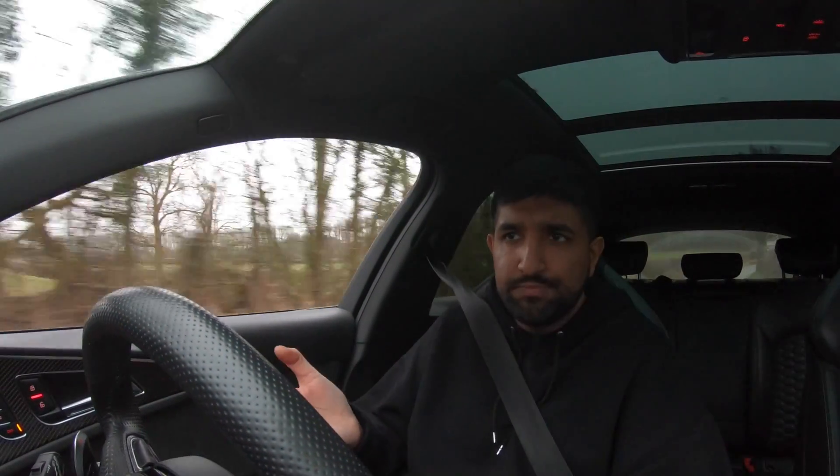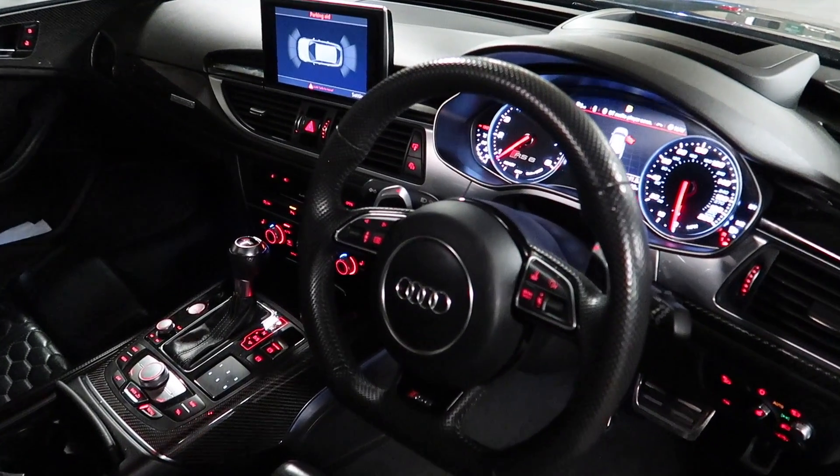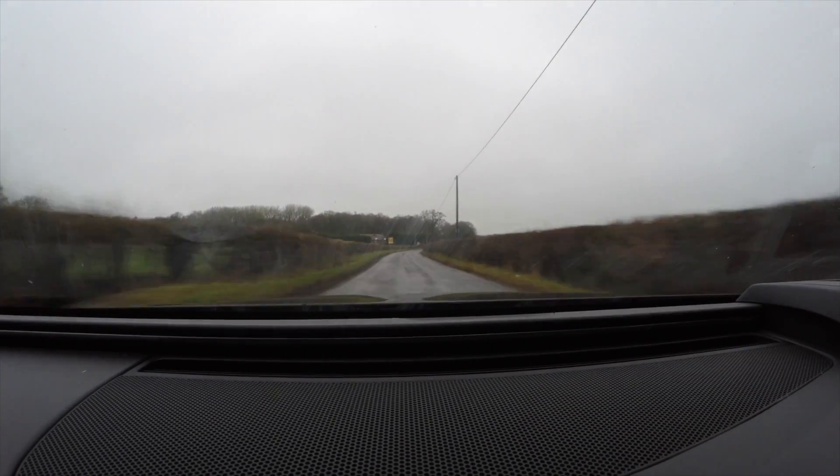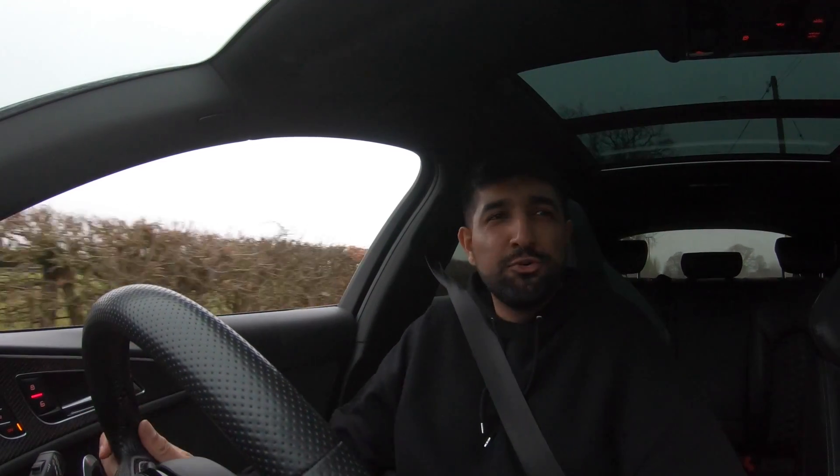If you want something that does everything at a certain price level — because this is genuine supercar performance — you've got all the practicality, the looks, the sound, and the tech is still perfectly fine even in 2019. Okay, it's not got some of the newer Audi bits like the virtual cockpit, but this shape of A6 came out around 2011 so it's been a while. The new RS6 is due and that is going to change the game — having driven this and it still being so good even after driving the new E63, the new one's going to be something. My only complaint is that the road finishes too quickly because the car is so fast.